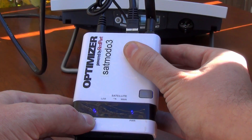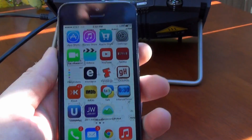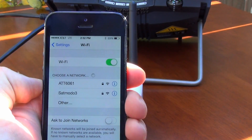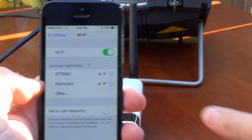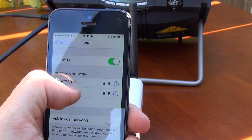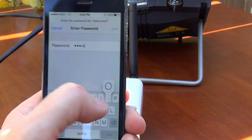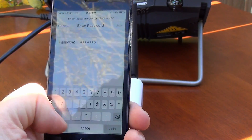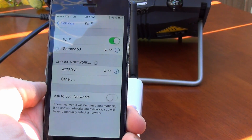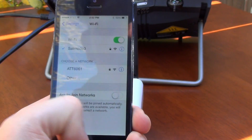And there it is. So what's next? I'm going to get my iPhone and go to settings. There are a couple of options here, one of which is SatMoto 3, which you can see is printed right here on top of the unit. SatMoto 3 is the name of the network, and just for convenience it's also the password. We put a password in place so that anyone walking by can't log into your network, use your data, and spend your money. I'm now on the Wi-Fi network and ready to browse.